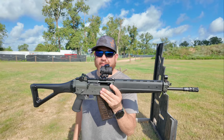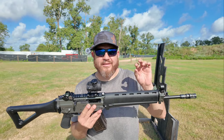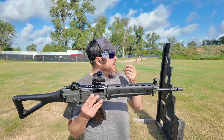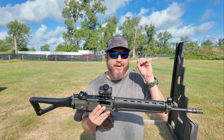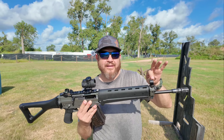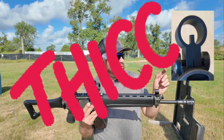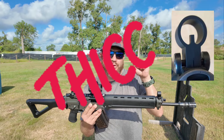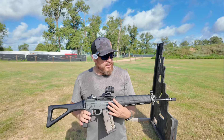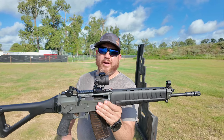I've been shooting this without the red dot today, and that front sight post is thick. I wasn't very accurate — I was shooting out at 50 yards. I'm on paper, but that front sight post is so thick it covers up my two-inch by two-inch red square downrange. So I think I'm gonna run this with the red dot.